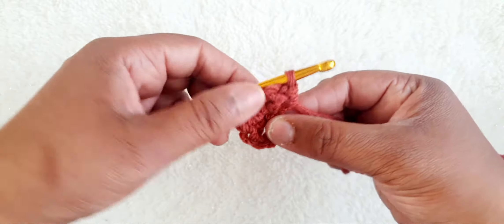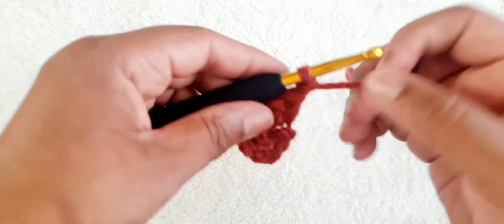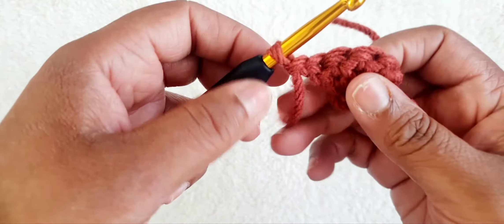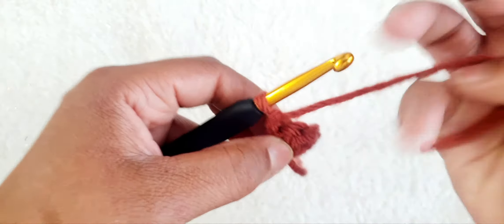So we have six. Then we chain one. So we've chained one, we turn our work and we do slip stitch, chains all the way through.